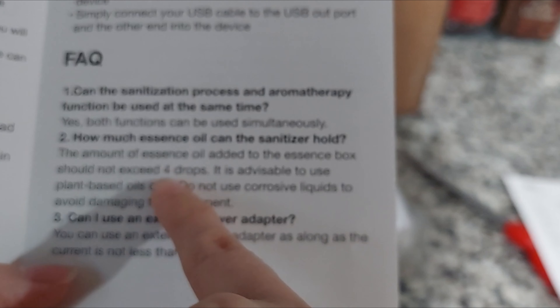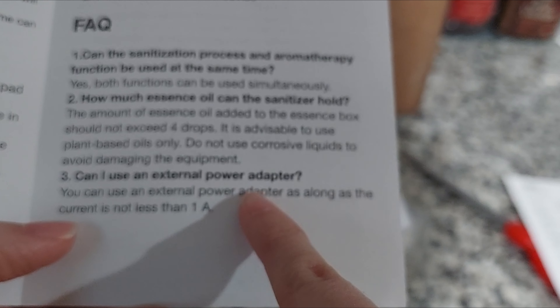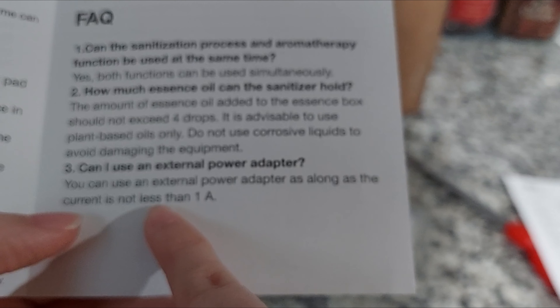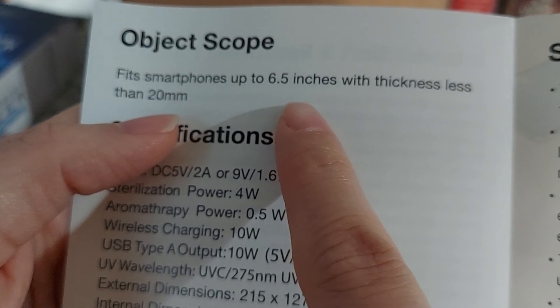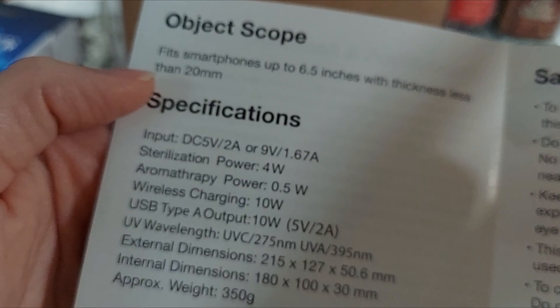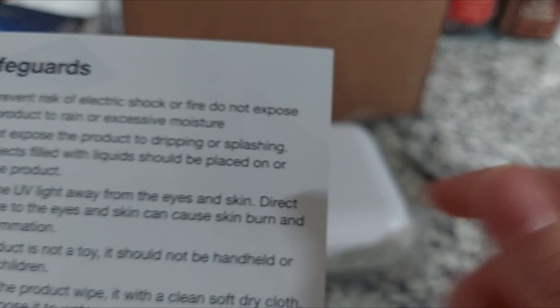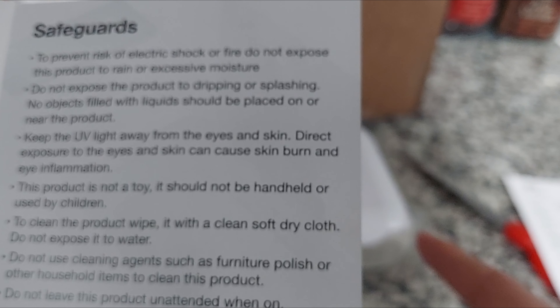Frequently asked questions: Can the sanitization and aromatherapy function be used at the same time? Yes. Essential oil should not exceed four drops. Can I use an external power adapter? Yes, as long as it's not less than 1A. It only fits smartphones up to 6.5 inches with thickness less than 20 millimeters. No dripping, no splashing, no liquids — this is not a toy.